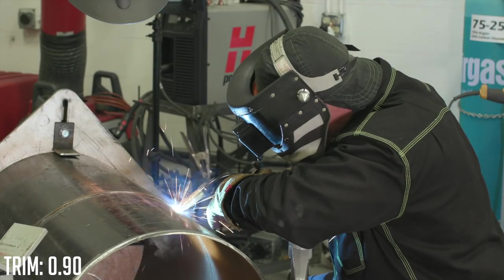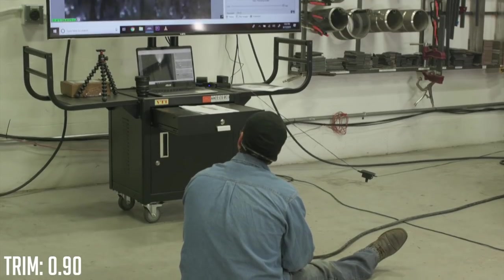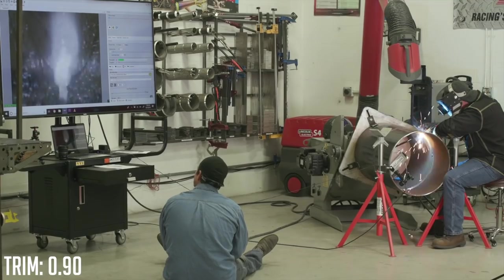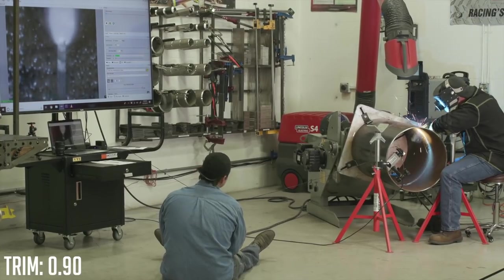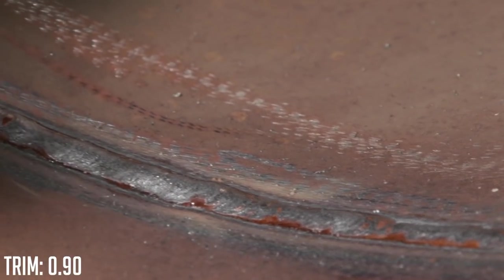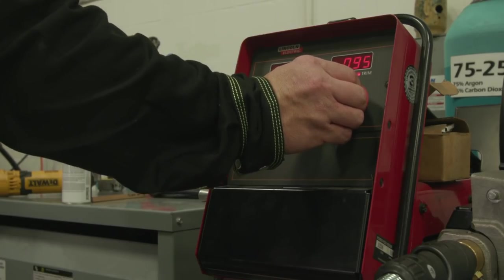Go ahead and roll it, Mike. The 0.90 trim value kind of surprised me a little bit. It was a stiffer puddle, but I got pretty good penetration — everything's flush to an eighth of an inch, which is what I was looking for. The puddle did feel a little bit stiffer and I didn't think it was going to penetrate enough to get the desired results, but it kind of proved me wrong. It actually turned out as good, if not maybe a little bit better than the trim value of one. So I think maybe we'll run it up to 0.95 and see if that's a happy medium between 1.0 and 0.90.